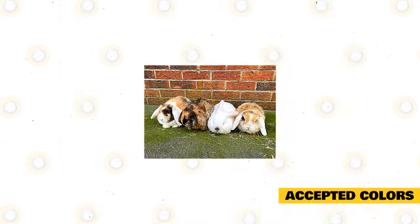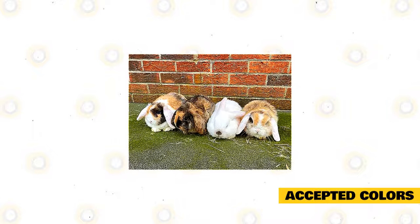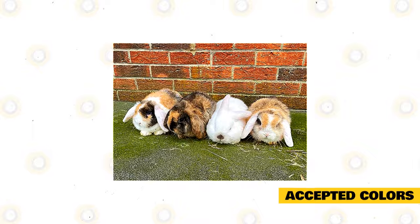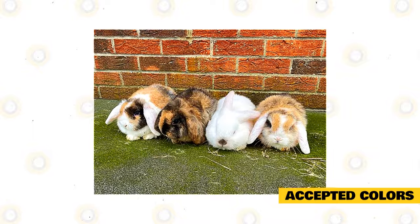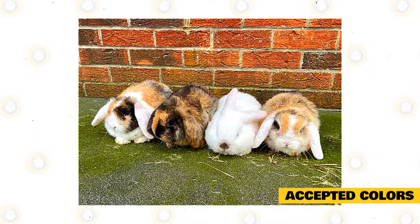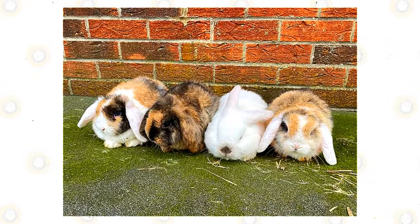Accepted Colors: Mini Lops come in a pageant of colors. There are two categories of colors for this breed: solids and broken. Only the following colors are accepted by the ARBA: Chinchilla, black, white, ruby-eyed white, chestnut agouti, blue-eyed white, opal blue, lilac chocolate, orange, and tricolor. It's very impressive to see so many Mini Lops in a variety of spectacular colors.